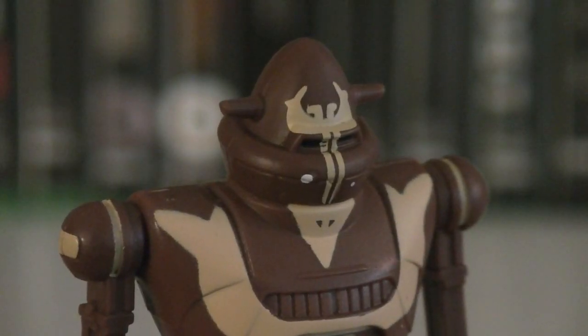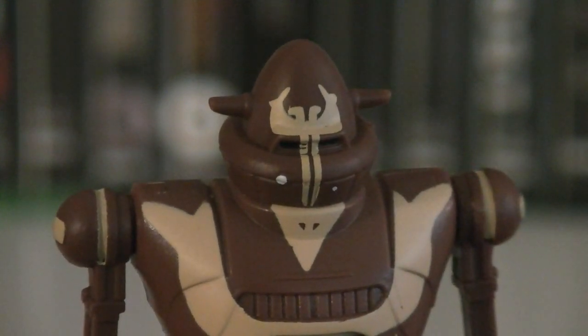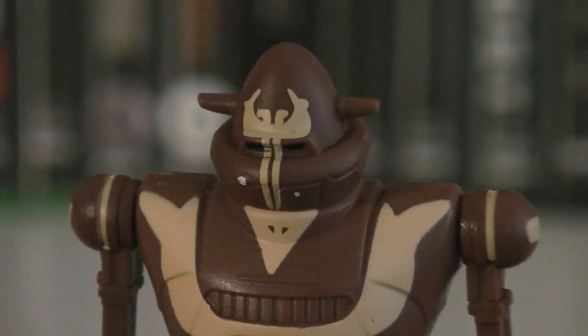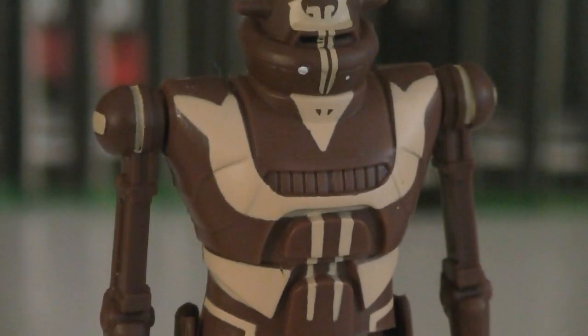The head sculpt is quite unique, and it mirrors the McQuarrie concept almost identically. The yellow accents continue onto the head. There's also some white markings for lights, and the eyes, which are sunken in, are painted in black. On the torso is where most of the yellow accents are, and they have some pretty crazy designs.